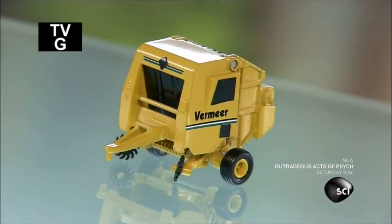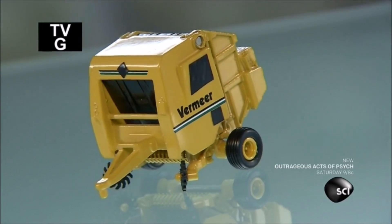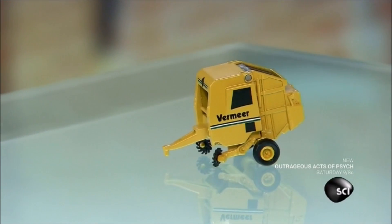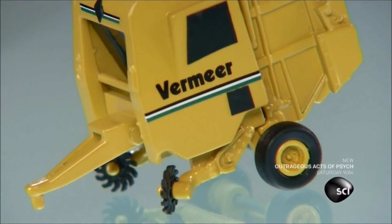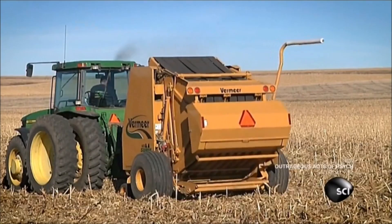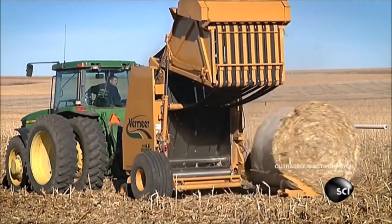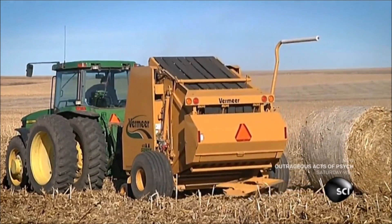Round hay balers automatically roll hay into large bundles. They can also wrap the rolled hay in twine or plastic. This American invention allows farmers to put down their pitchforks and leave the work to the machines. The invention of the round baler was a farming breakthrough — round bales of hay stay drier than square ones.